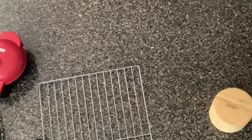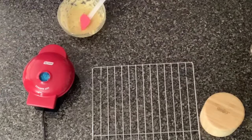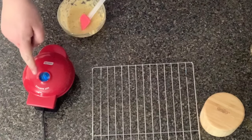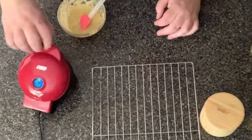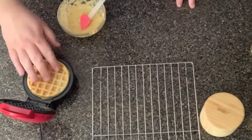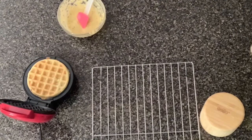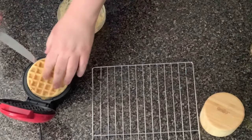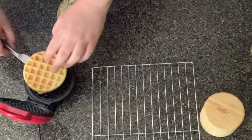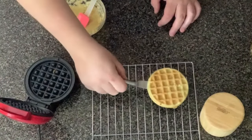We got that in there, now all we got to do is wait. The light is on and there's no steam coming out, so we can assume it's done now. Let's go ahead and open it up - that is the perfect color that you want. Depending on your liking, you can leave it in a little bit longer or take it out. Check it out, this is how it looks - this is going to be a good sandwich.